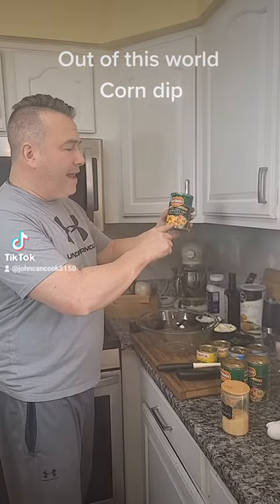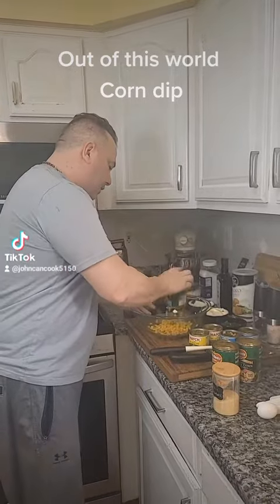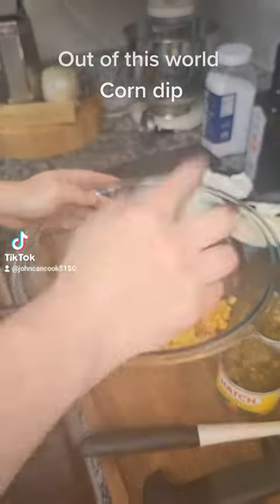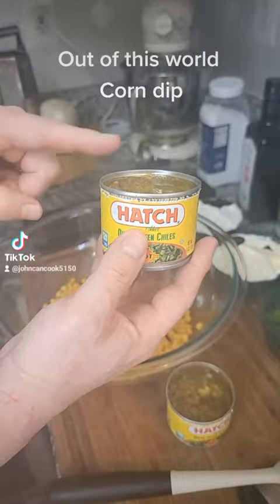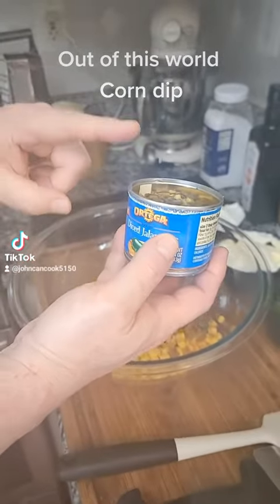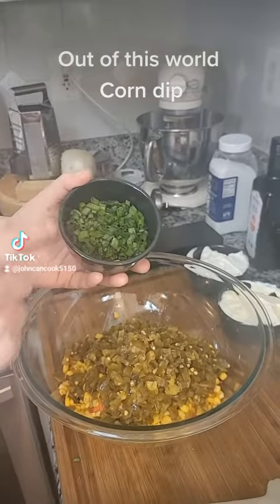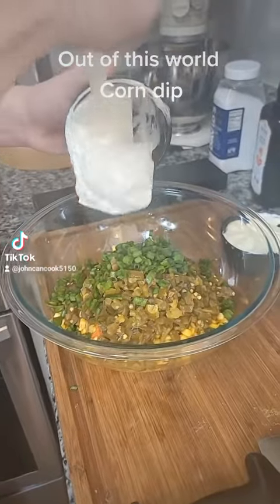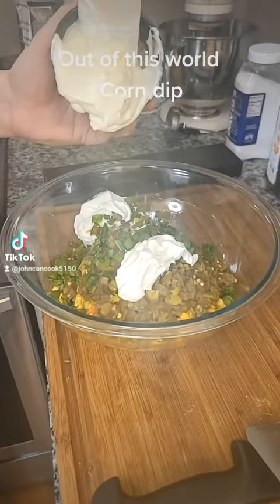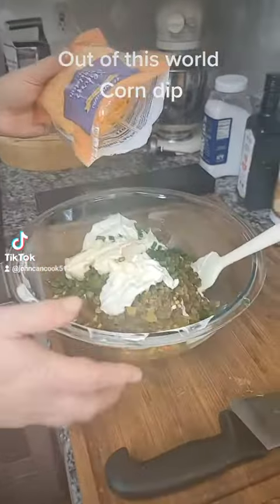First step: three 15-ounce cans of Southwest corn or Mexicorn, two 4-ounce cans of green diced chilies, two 4-ounce cans of diced jalapenos, half a cup of green onion, one cup of sour cream, one cup of mayonnaise of your choice, and two 8-ounce bags of sharp shredded cheddar.